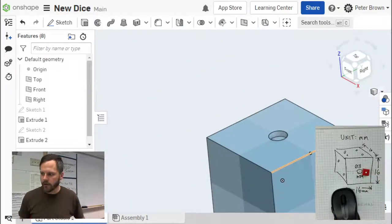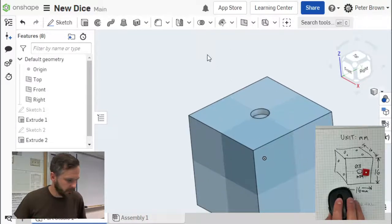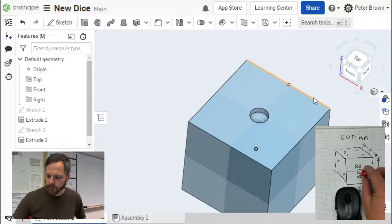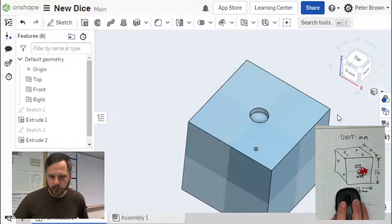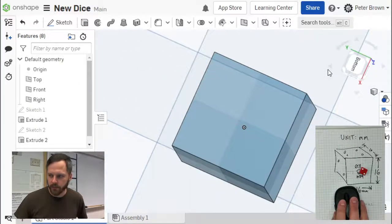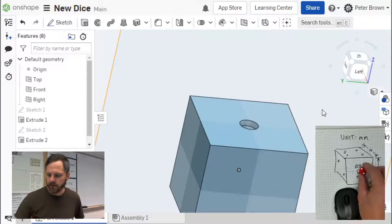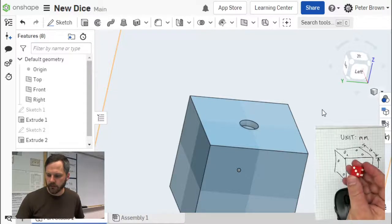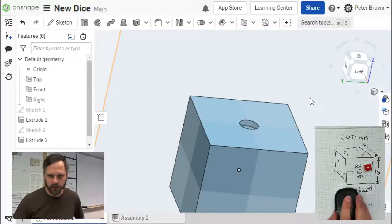Side number one is done. Let's move on to side number two. Pick whichever one you want to be side number two — it can be any one of these four sides, but not the opposite side. Because on a dice, the opposite sides add up to seven: one and six, three and four, two and five. So any of the side faces — it doesn't matter which one.